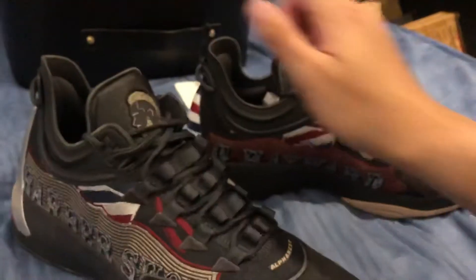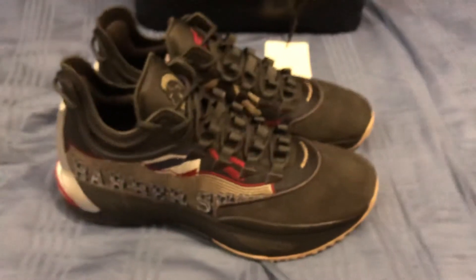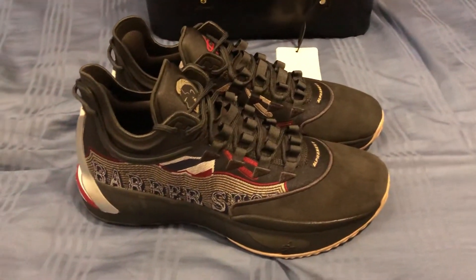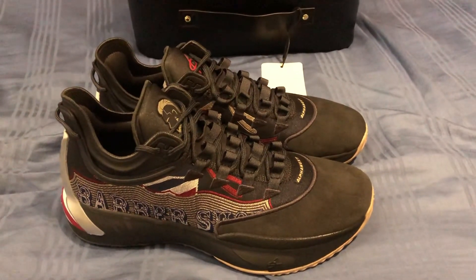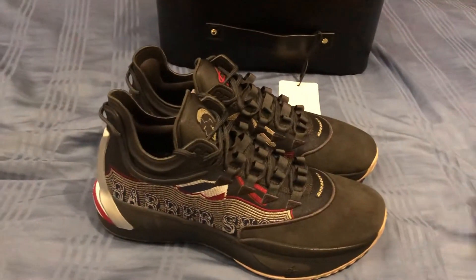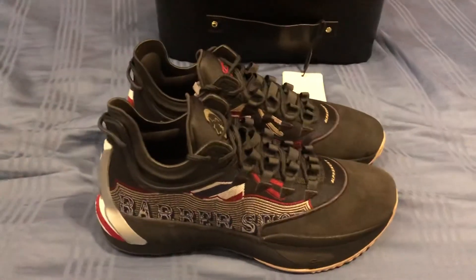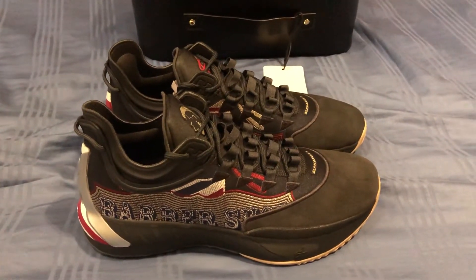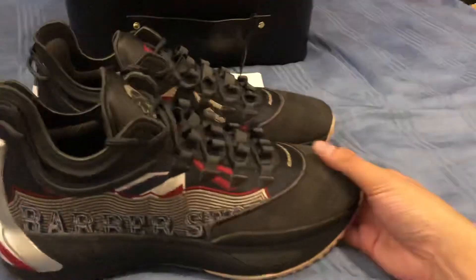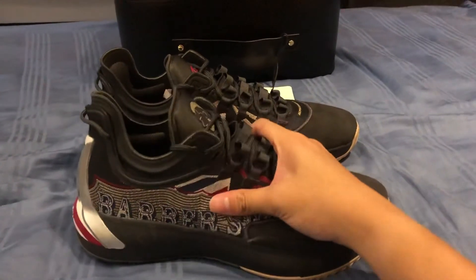I really like this shoe — though I still prefer the regular colorways. The GH1s are shoes where you either like them or hate them. This barbershop colorway has a really cool concept and nice packaging with all the barbershop details. I think it'll feel different on foot compared to the other two just because the material is a lot more stiff and hard.